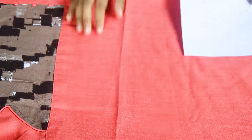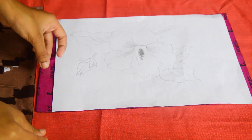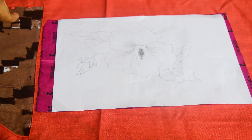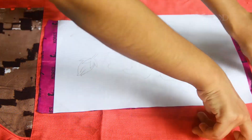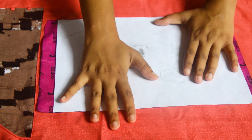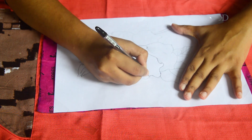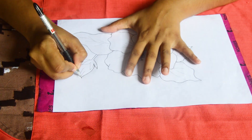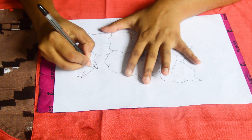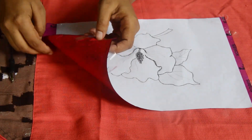I'm going to make a paper painting. Bye-bye.